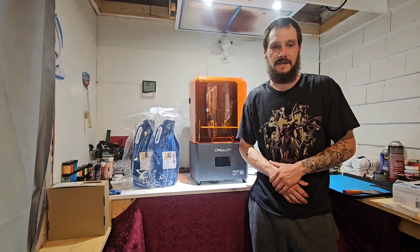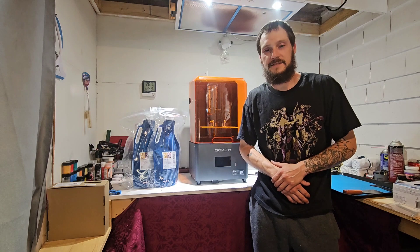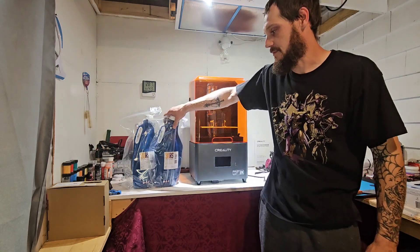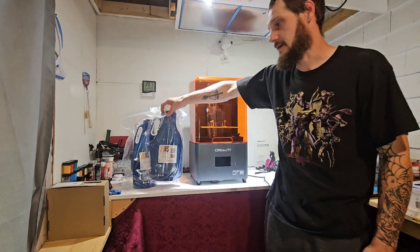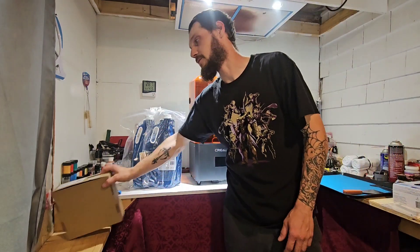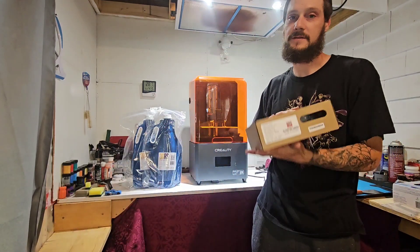There was so much stuff to look at. I was overly excited while I was there. I picked up some of their resin in white, gray, and dark gray, and I also grabbed a roll of their PLA Plus filament to try.